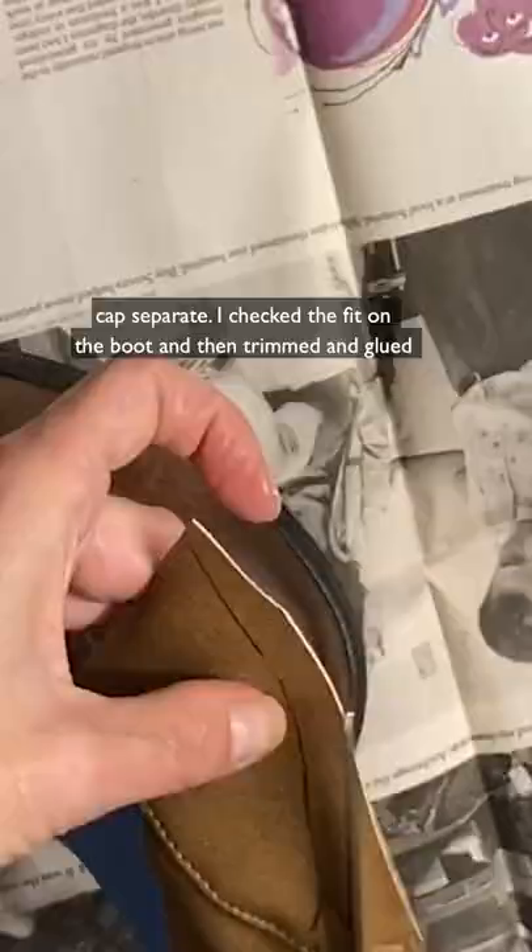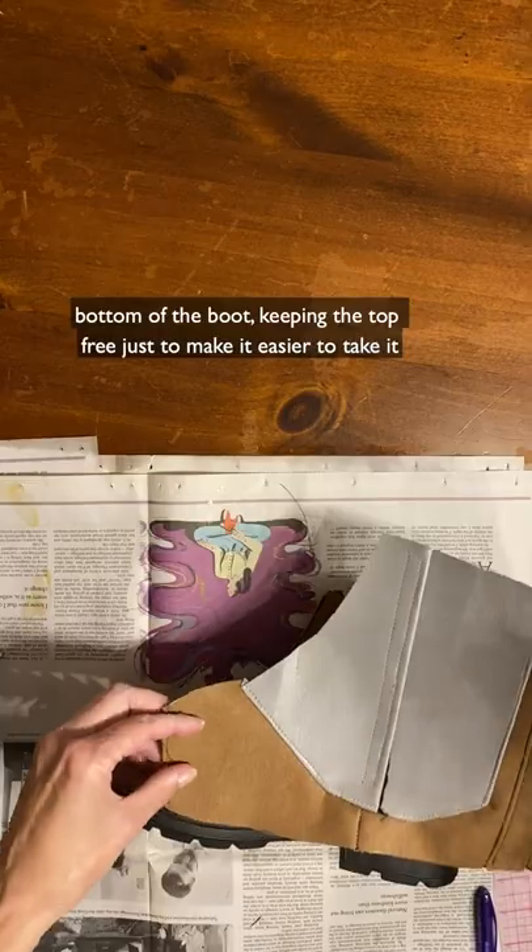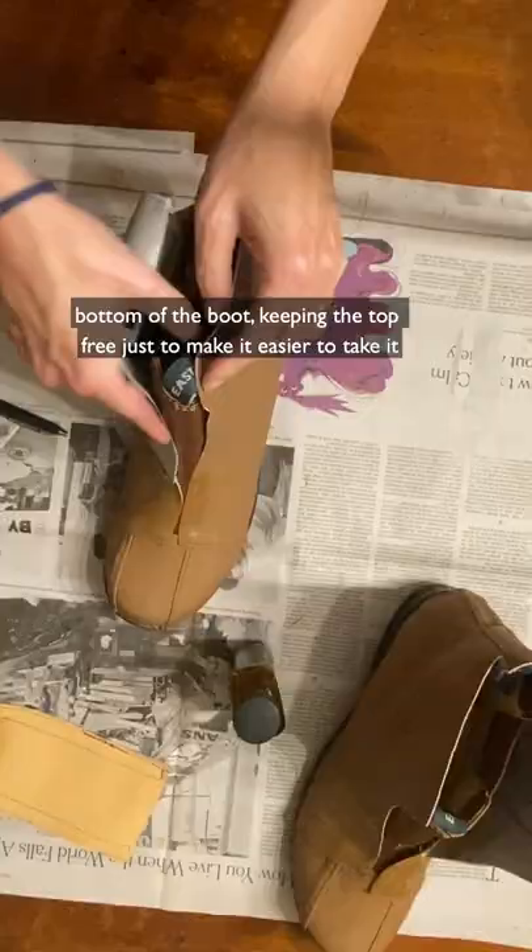I checked the fit on the boot and then trimmed and glued the toe caps on with contact cement. Then I cemented the rest of the bottom of the boot, keeping the top free just to make it easy to take on and off.